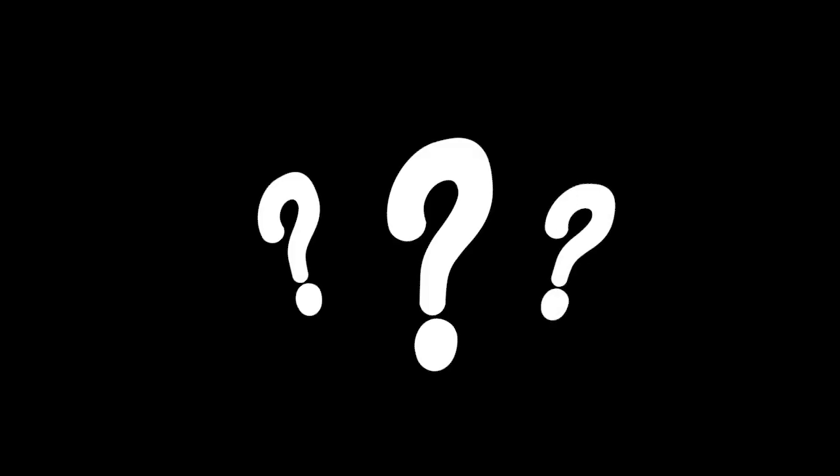With that in mind, I sat down and composed 18 music box style lullabies for her to fall asleep to. I named that collection Baby Boxing, and I'd like to share the 18 rounds I created so that your little one can step into the ring with the Sandman too.